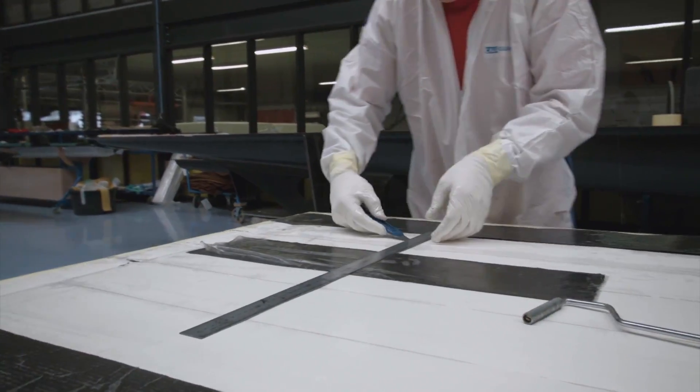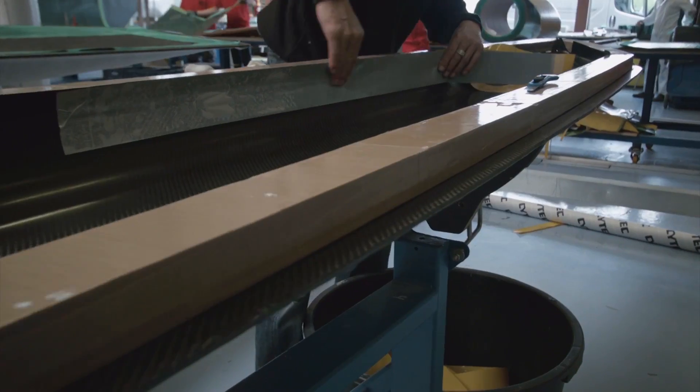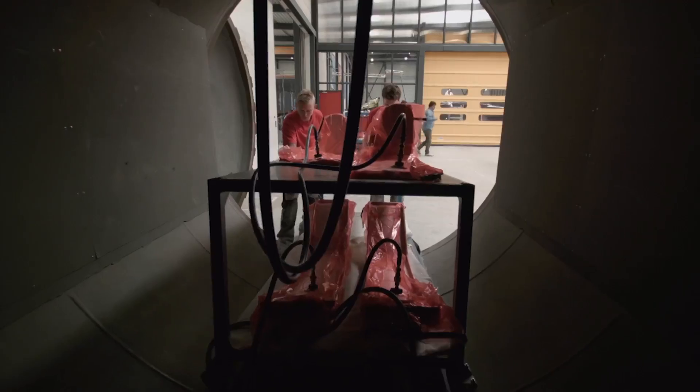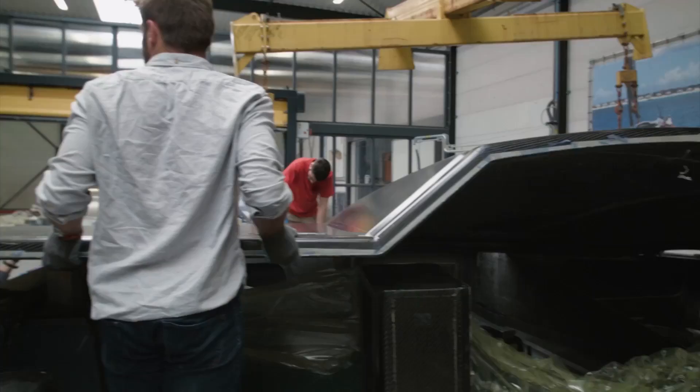There's no material stiffer, stronger, lighter than carbon fiber epoxy. The carbon fiber is basically thin layers of fabrics. You have to apply these layers into a mold, into a shape, and then you have to press it in the shape and cure it. That's basically the process.